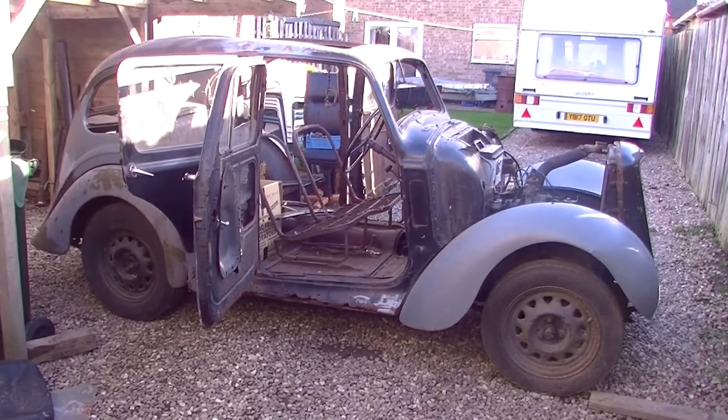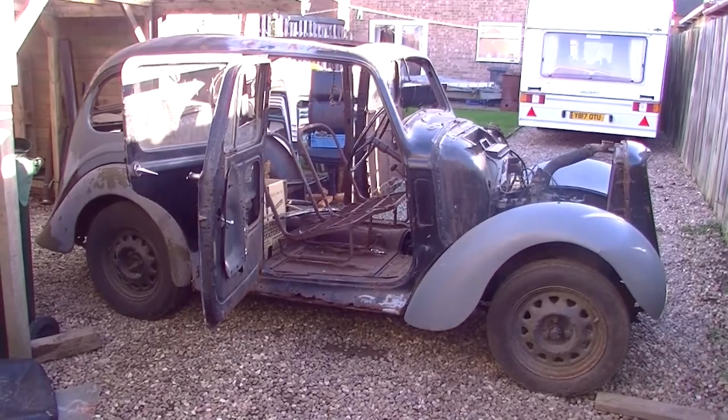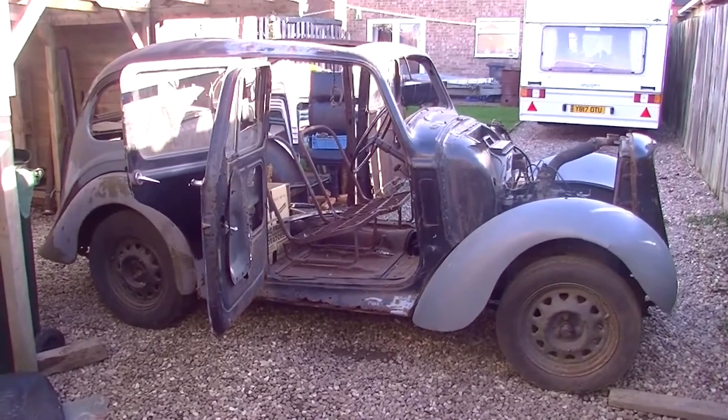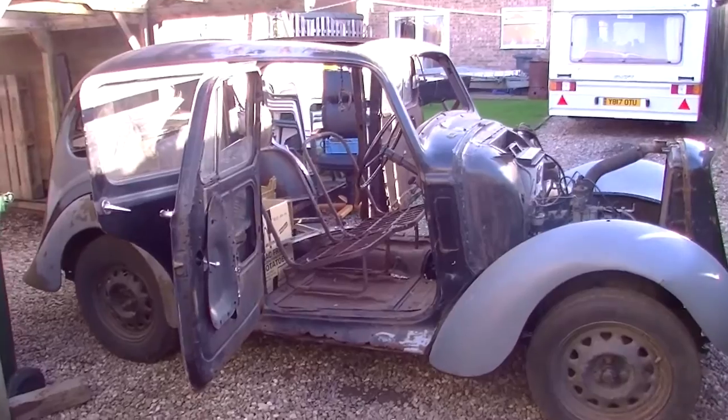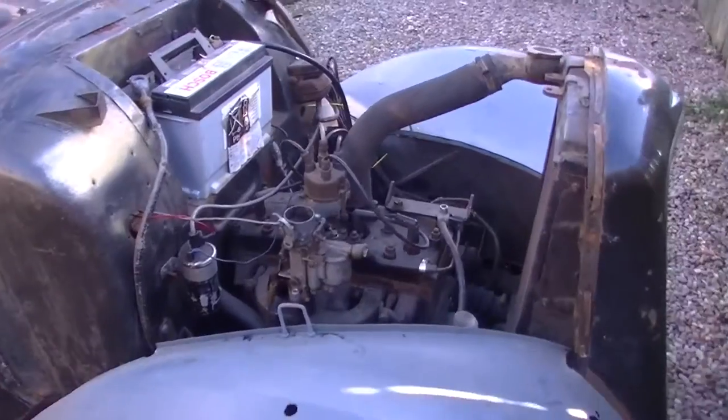1937... no, it's a '36 I think — 1936 Hillman Minx Majestic. Needs total rebuild, but she runs and moves.